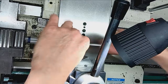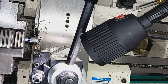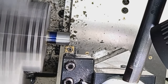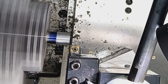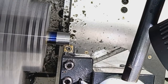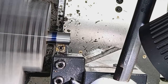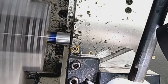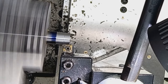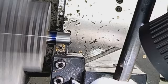Now we can go ahead and cut the threads. We're doing about 20 thousandths per pass. This isn't a race — this is precision work. I can hog off everything at once, but I don't want my center shifting.